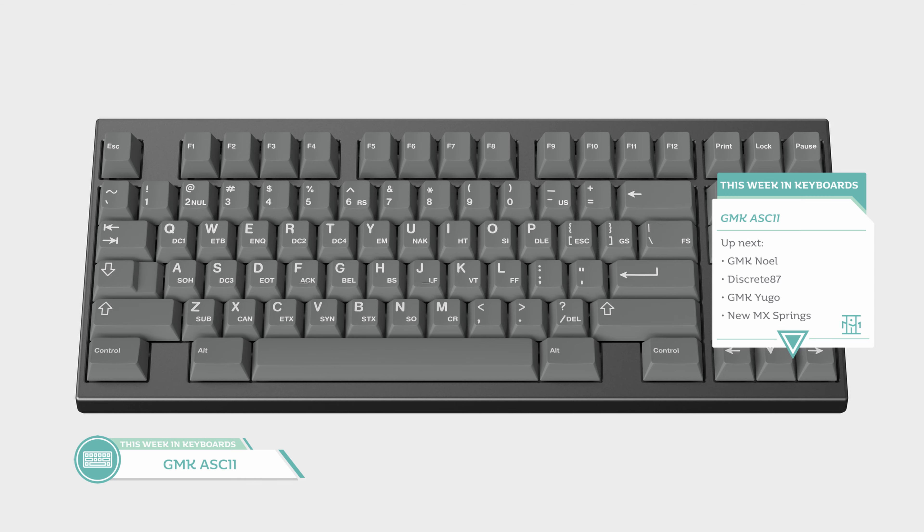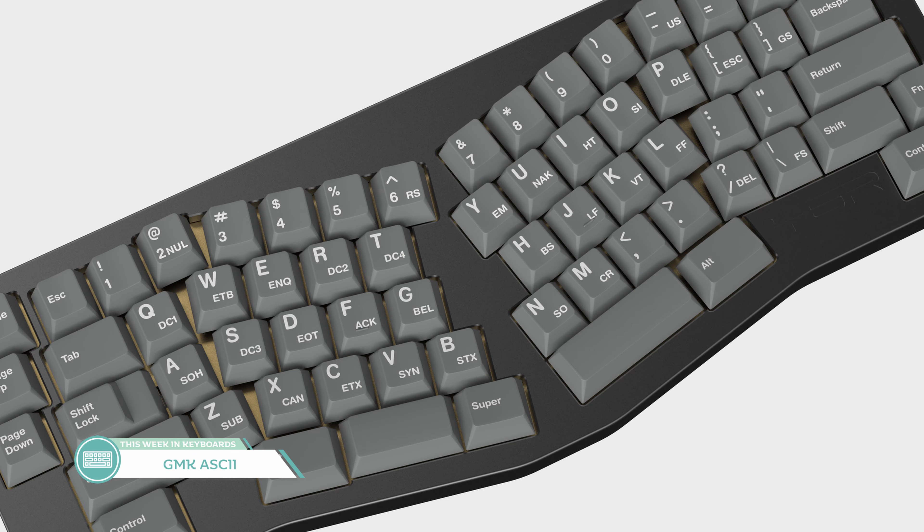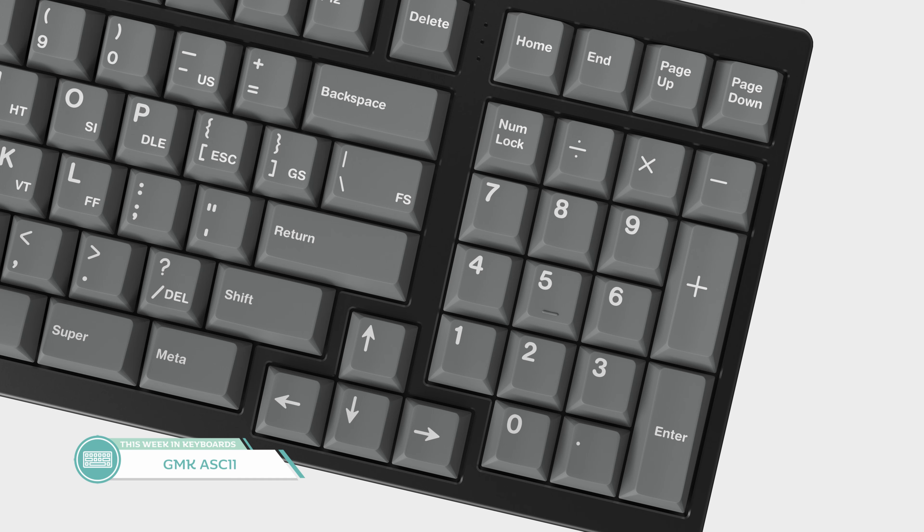Next up we have Oblatsky's GMK ASCII, inspired by a microswitch hall-effect keyboard that Oblatsky saw when visiting Kono last year. He wants to recreate that set in Cherry profile. All the sub-legends are pretty cool — it's a very simple two-tone colorway that speaks to a nice simplicity in colors. You could place the set on a ton of boards of varying colors and it would work out great. The set is expected to run in November on Kono.store as well as mykeyboard.eu and The Frontier.